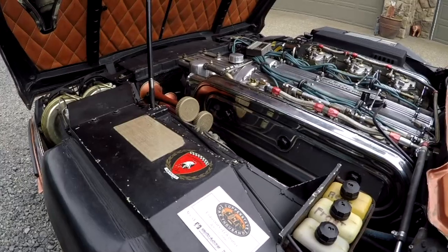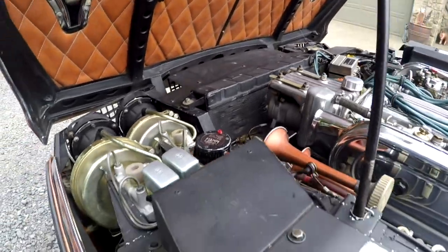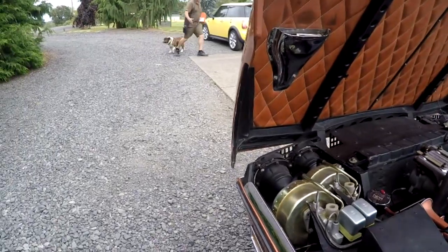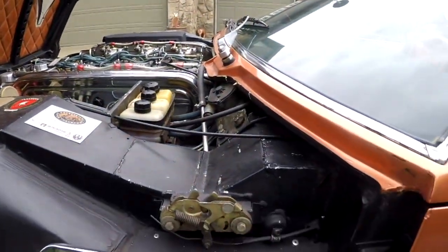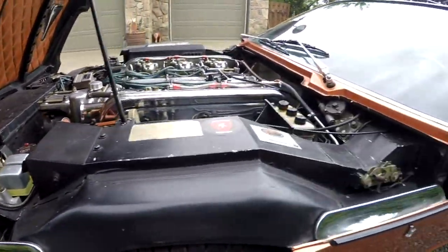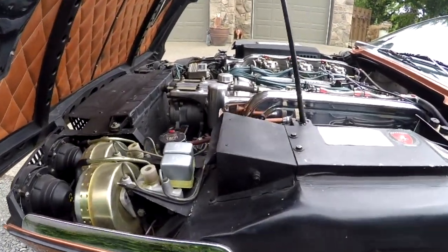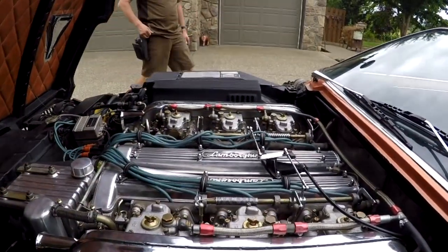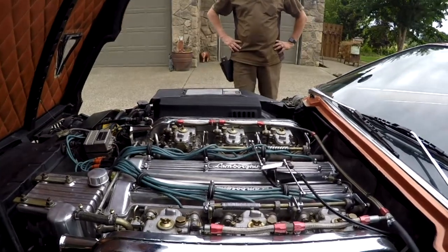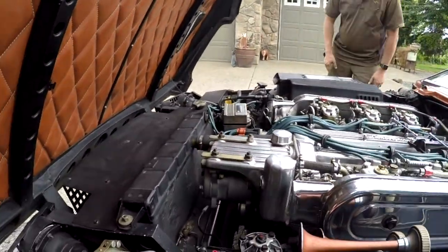One of the most important things we're looking at underneath the hood is no accident damage at all. Everything looks pretty good. Stanley met the UPS guy — he never brings any treats, but Stanley comes out every single time. Underneath the hood is nice. You ever seen underneath a Lamborghini hood? V12 — look at all the carburetors, six Webers. Wow, that's cool! Pretty neat underneath the hood in general.